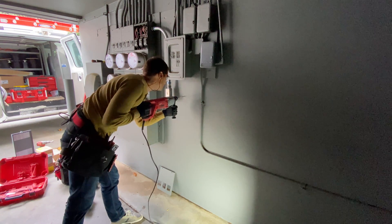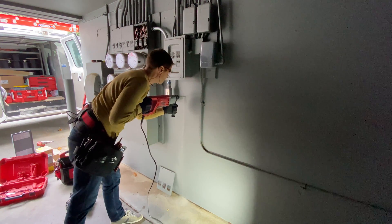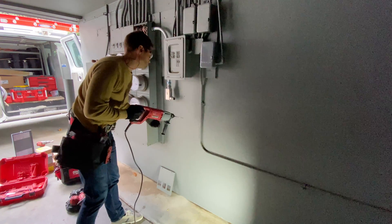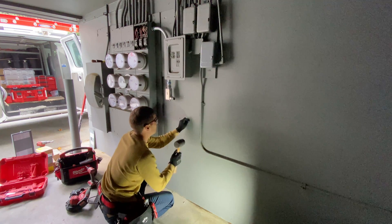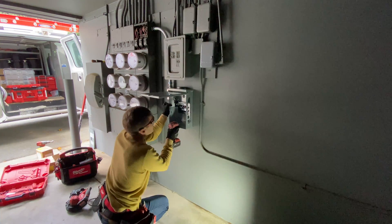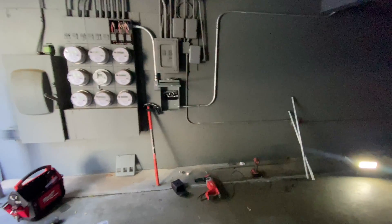This is a concrete wall, so to mount the sub-panel I'll need to use a hammer drill. The next step is to bend conduit and run it on the other side of this wall.